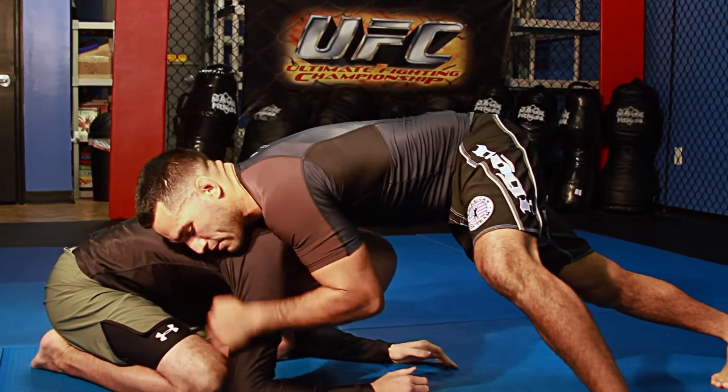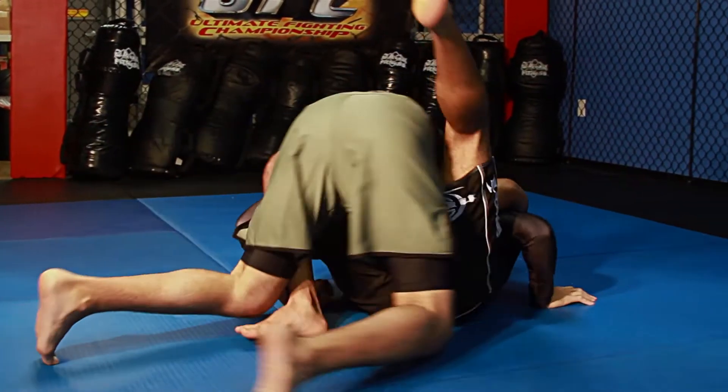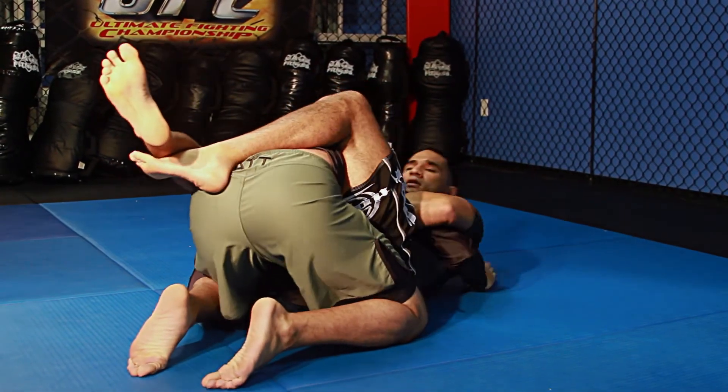From the front headlock, sprawled out with a lot of pressure. When I'm ready to go, I'm going to sit to my guard — all the way to close guard. Arch and finish.